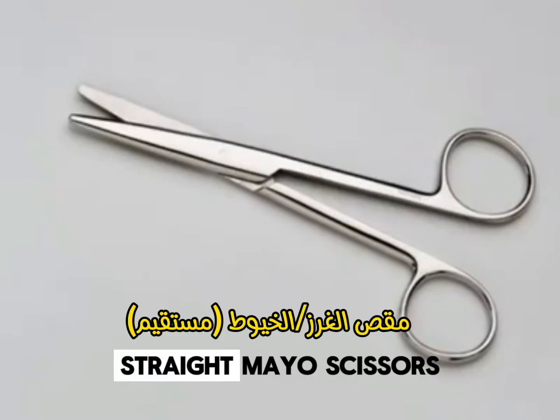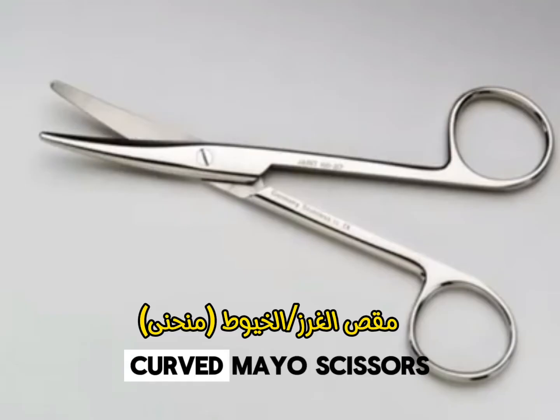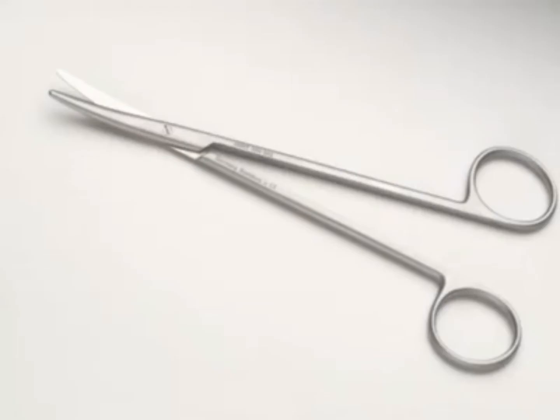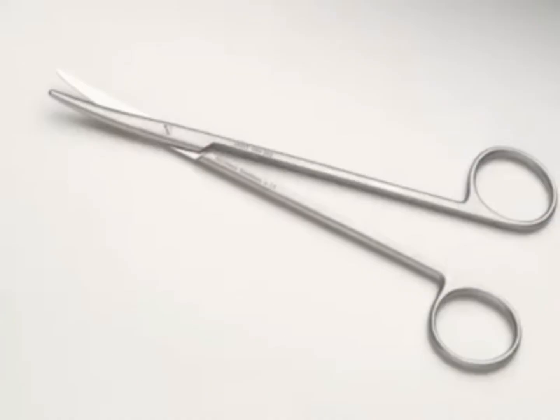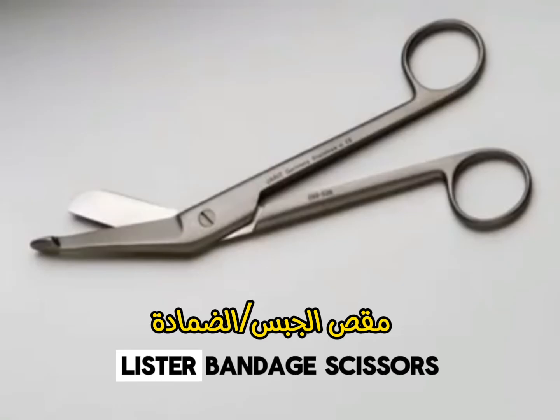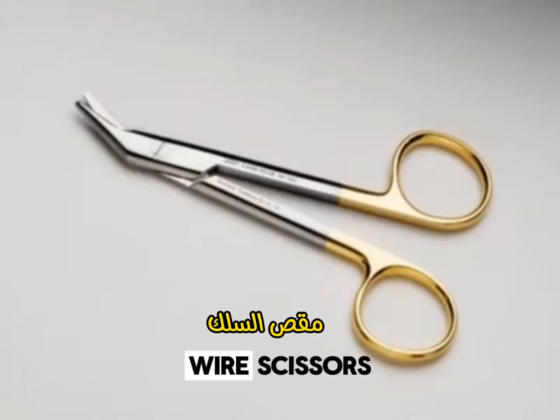Straight Mayo Scissors. Curved Mayo Scissors. Curved Metzenbaum Scissors. Lister Bandage Scissors. Wire Scissors.